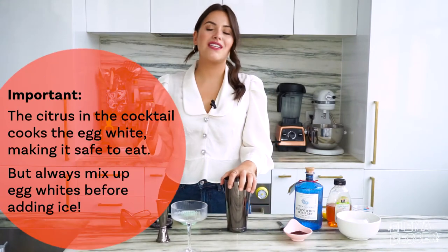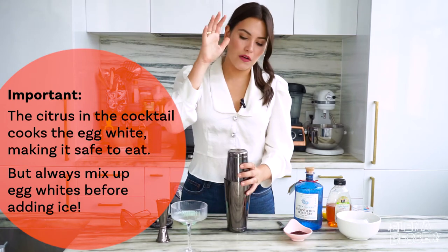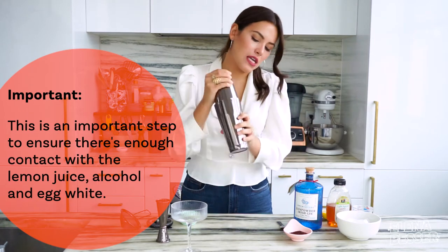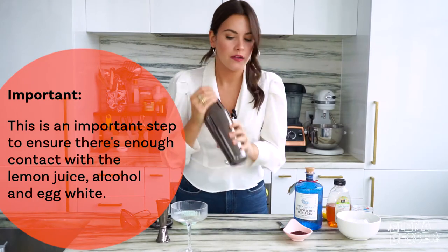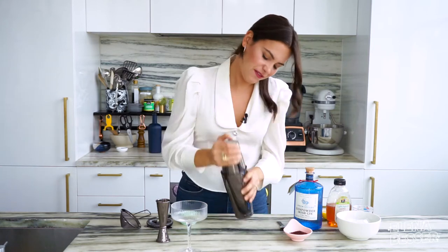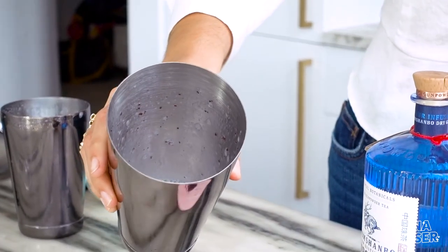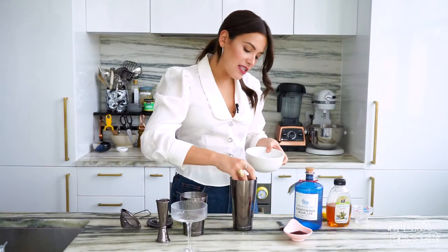Here's the most important thing to pay attention to whenever you are making a sour with egg white: you have to shake up the egg white first before you put the ice in. The reason why is we want there to be enough contact between the egg white, the lemon juice, and alcohol to make sure that we are developing that foam and simultaneously cooking the egg white. Shake that up really well, and once you have some of that foam developed inside of the drink, that is when you're going to add in your ice to make sure that everything is properly chilled.